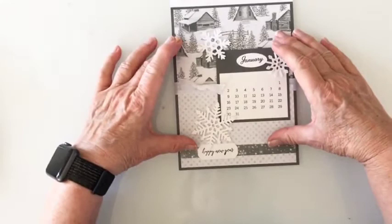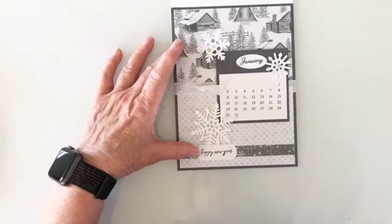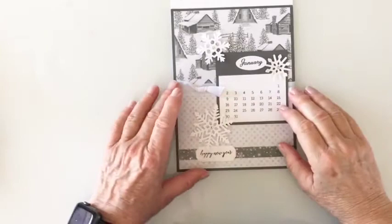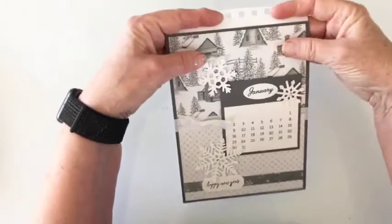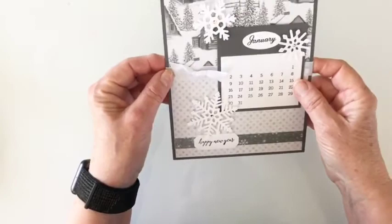Then you will have two pieces of designer series paper. Some of them will be cut already to size. Some of them are a six by six and you will need to cut those down. The measurements are three and a half by five and a quarter, and you'll cut two — one for the top, one for the bottom. You'll attach the two in the middle, then attach them to the gray sheet, and wrap the ribbon around before you attach it.